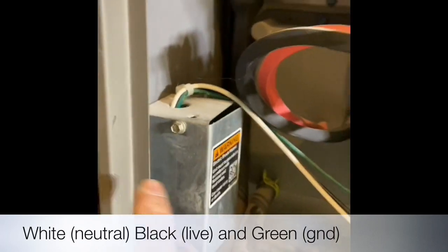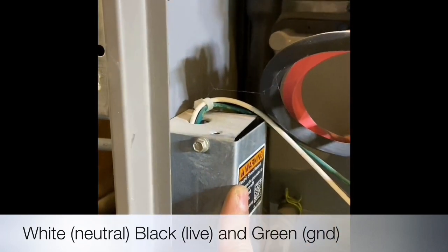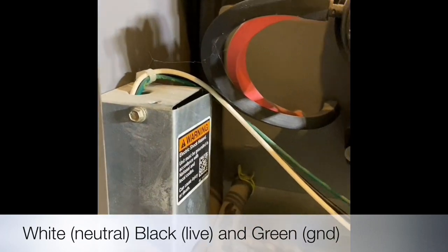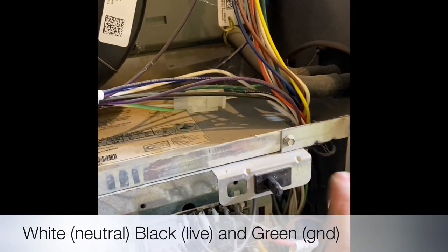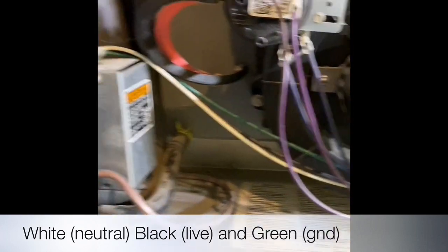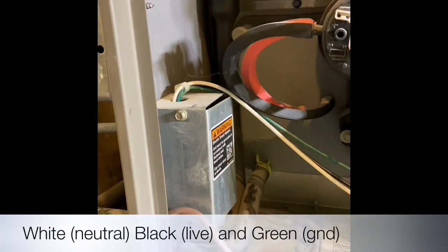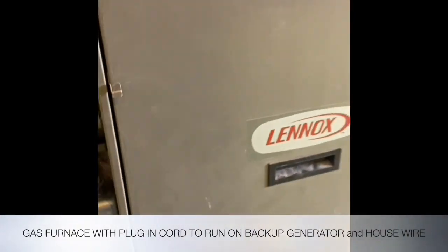Inside the furnace, the extension cord comes in, connects to this box, and the wire runs down to the circuit board like it was before — I did not interrupt or disturb any of that. So now I'm going to go turn on the circuit breaker from the panel, and this thing should run. There you go — it is running. Everything is buttoned up.